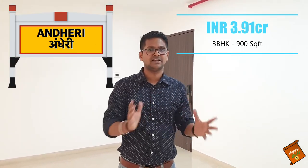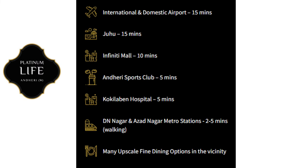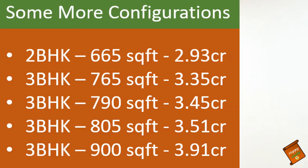I have already told the location. Let's talk about the connectivity. DN Nagar station is five minutes walk-in distance. School, college, hospital, banks, and all the required things — all the nearby connectivity. So no problem, you don't have to worry about the connectivity.